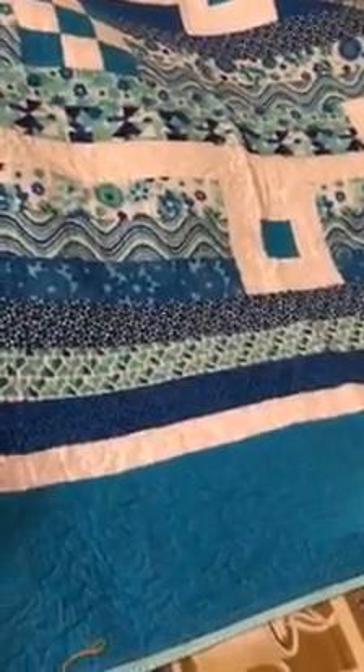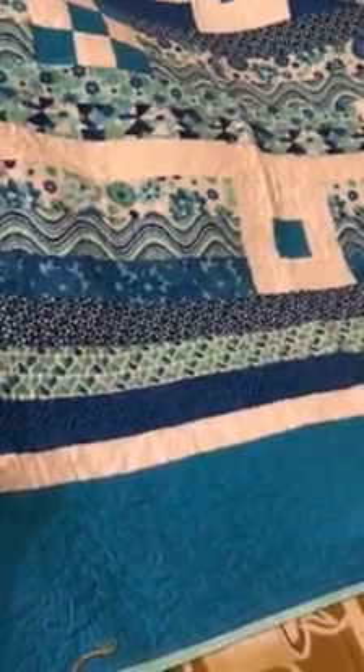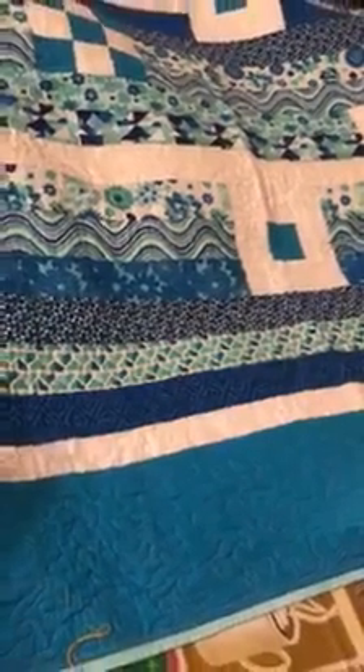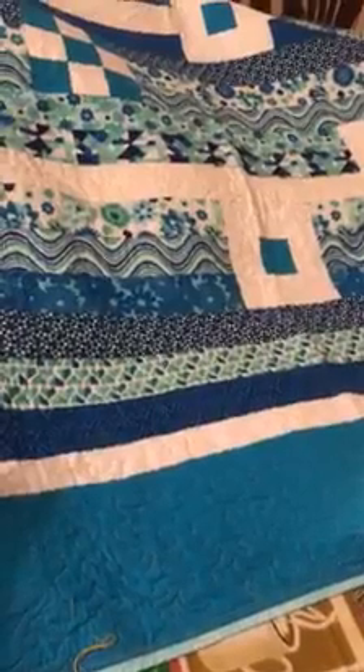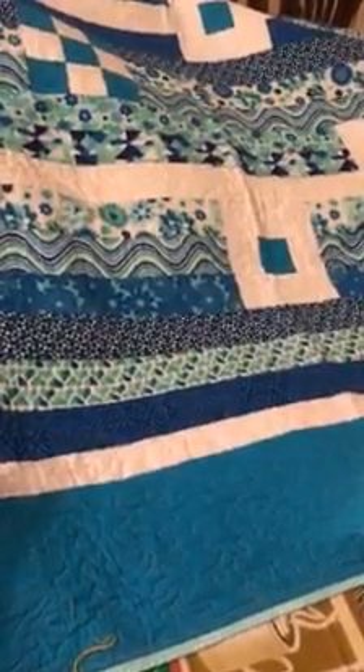You can start wherever you want, but I prefer starting in the corner. When you are doing free motion quilting, keep your needle speed at about medium and move your quilt sandwich at an even pace.